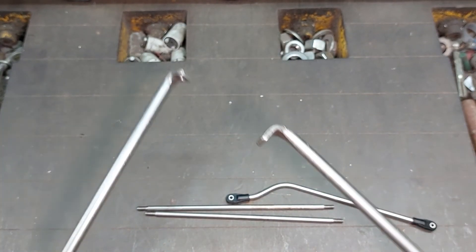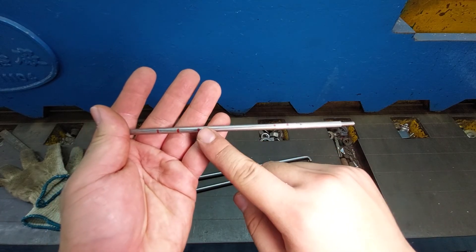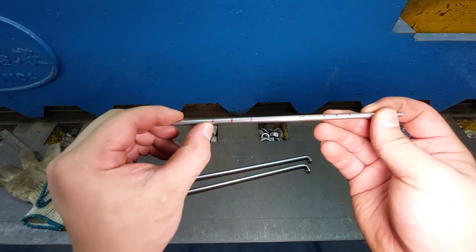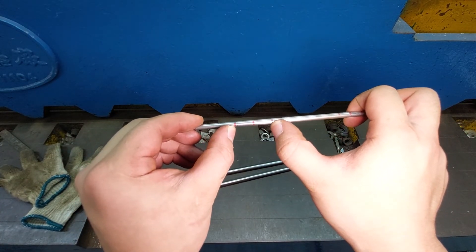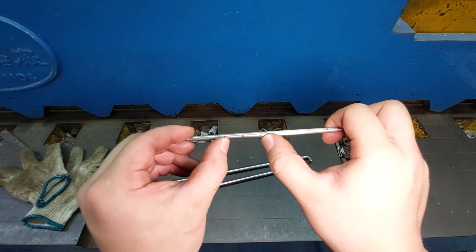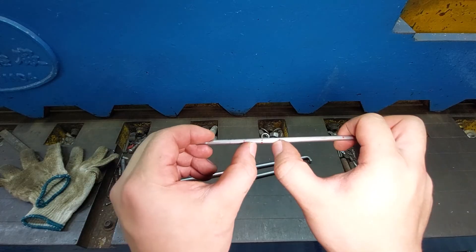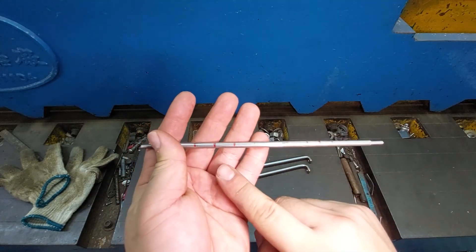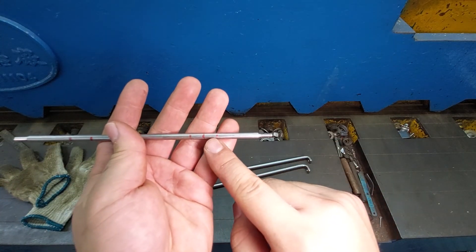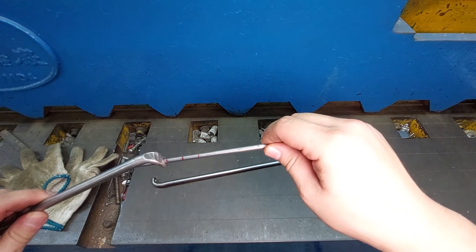You thread your material through the middle and it gives you a lot of leverage to bend it. I'm doing two bends on this piece. The first bend is here and by changing how close or far the tools are together, you can vary the radius — further apart gives a bigger radius, closer together a tighter radius. The front one is about 1.5cm from the middle of the bend on each side, and the second bend is about 1cm from the middle.